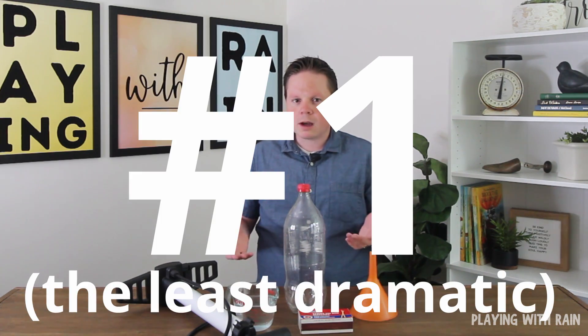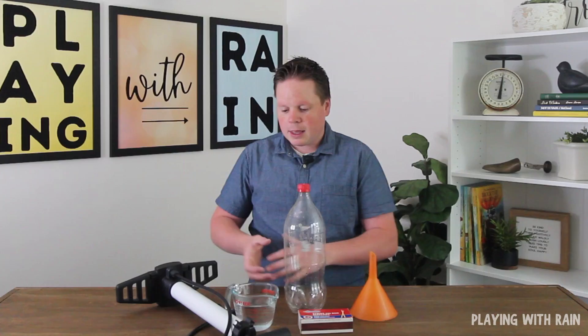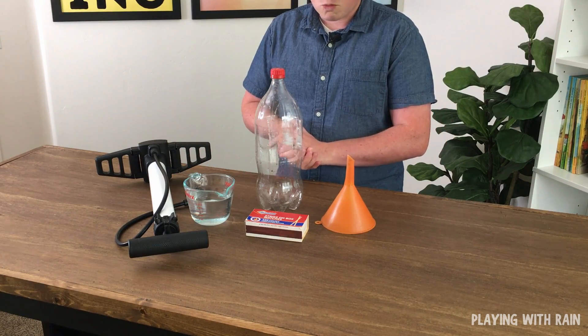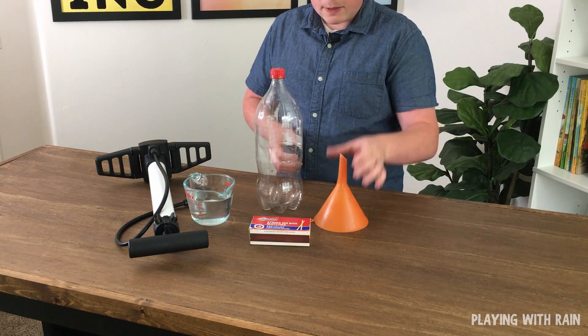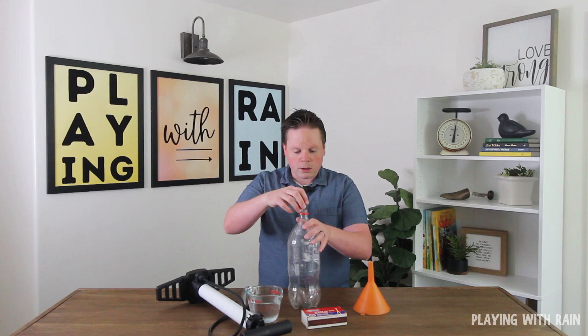First, I want to start with a pretty common method you might have seen before. It involves an air pump — typically a foot pump, so you don't overpressurize your bottle. You'll also want just a little bit of warm water, a box of matches, and a funnel, which is optional but helpful to avoid making a mess and to get the water into your bottle more easily.